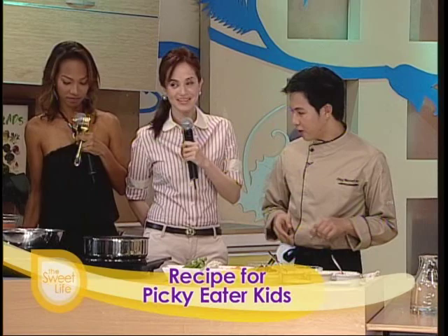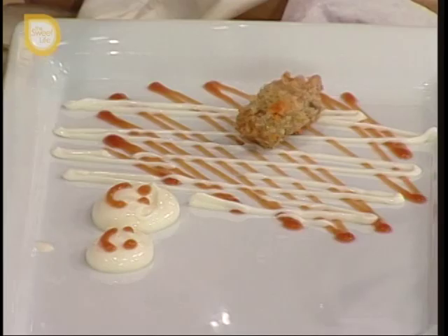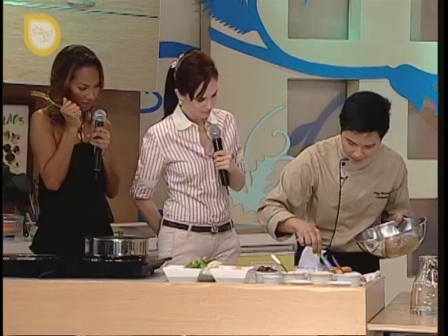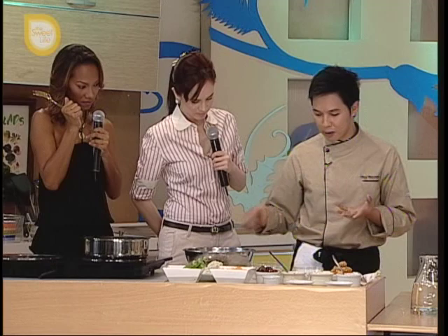That's so cute! So actually ito yung usual na hinihingi ng mga clients namin — kung gusto nila magpalessen para sa mga anak nila. Yung mga anak nila talagang hands-on, nag-a-assist din sa akin. Okay, so konti lang, huwag natin masyadong pakainin yung mga kids ng masyadong marami — make them used to small servings.